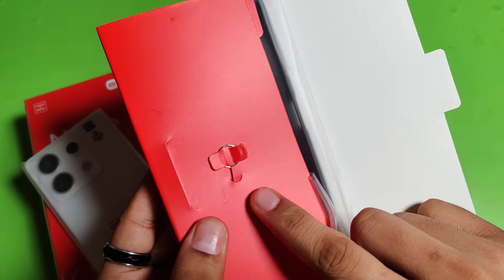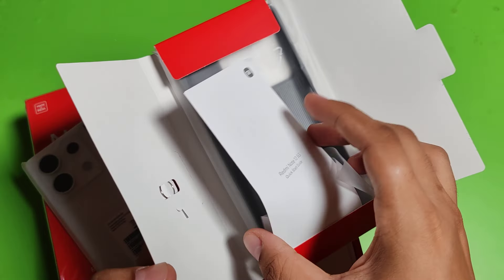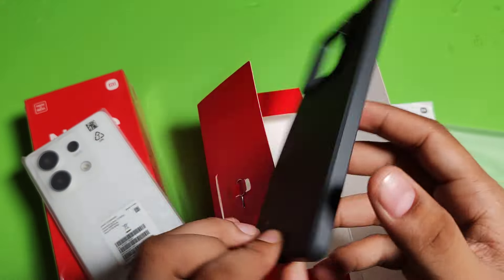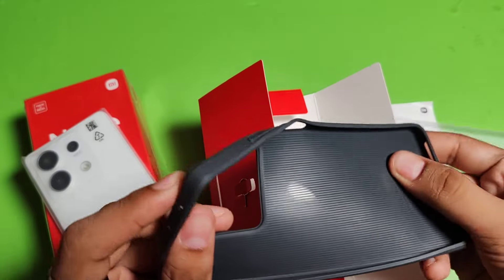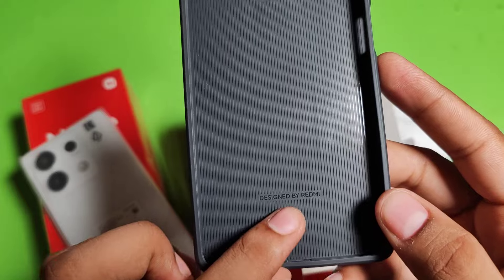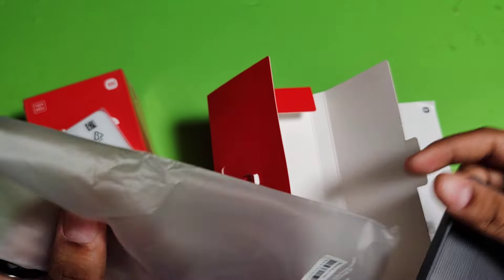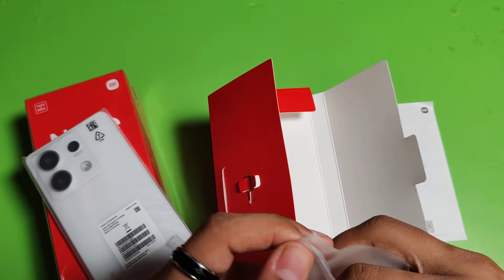First you will get a SIM tray tool. Here it is the quick start guide of Redmi Note 13, and here it is the protective case — a normal rubber cover. You can see the Redmi branding on it, also designed by Redmi. It is an average cover.